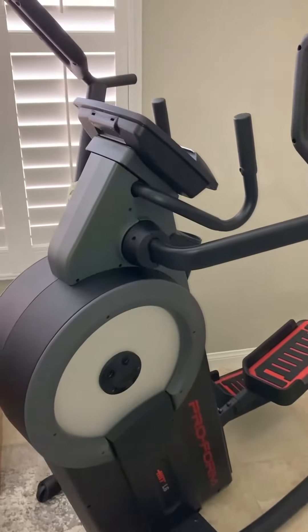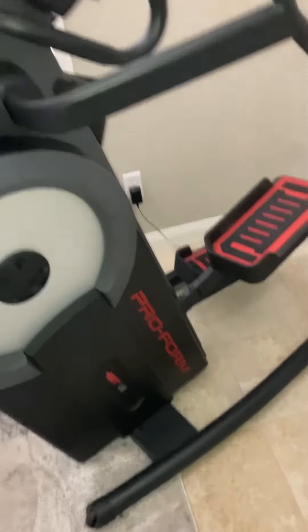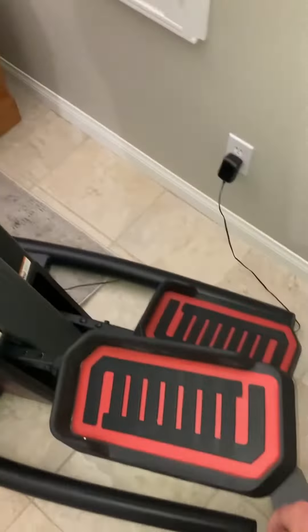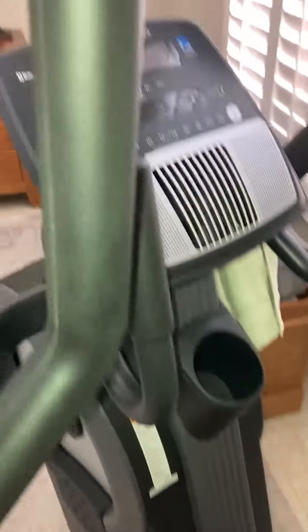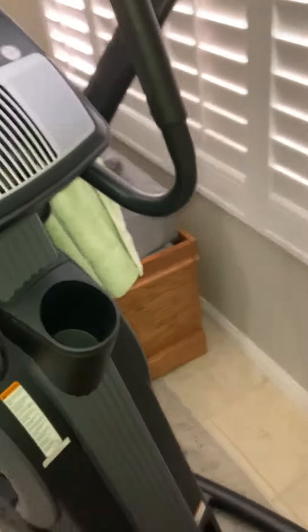What is up everybody? Sean here with another review. So this is the Proform Hit, and this elliptical machine is one of my favorites just because it goes through a range of motion that you don't normally get on a regular elliptical machine. It's kind of like a combination between an elliptical and a stair climber.